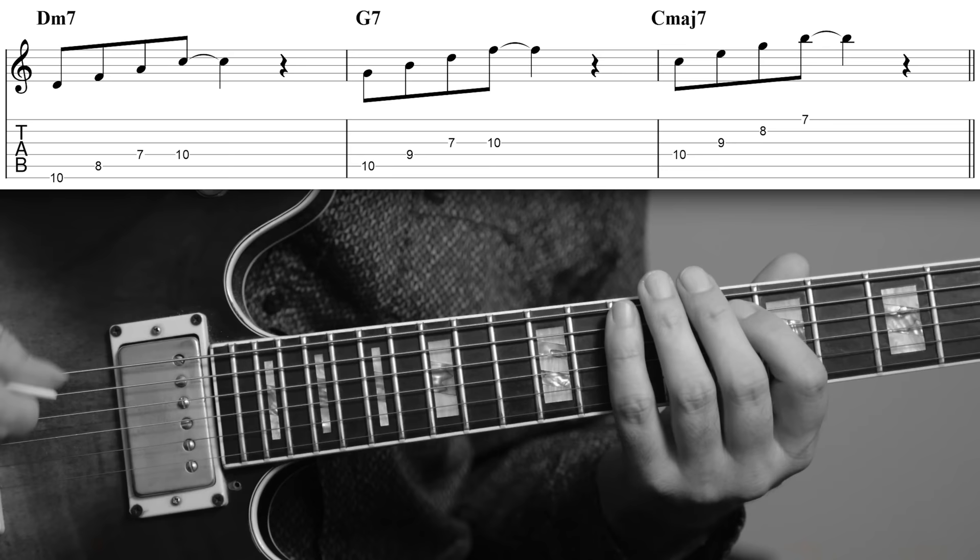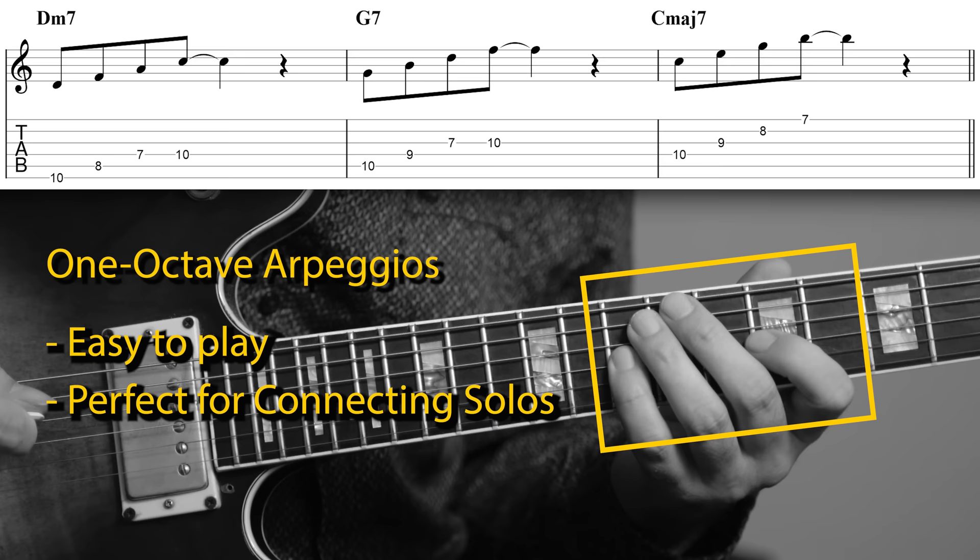Notice that I'm playing these arpeggios as one-octave arpeggios, and they're all in the same position. That's because I want them to be easy to play, but also so that when I start to solo, I can connect them later — I don't want to skip around the neck to get to the different arpeggios I need to use. If you practice soloing just using the arpeggios, then you're very clearly connecting to the chords, and you can still create really solid lines.